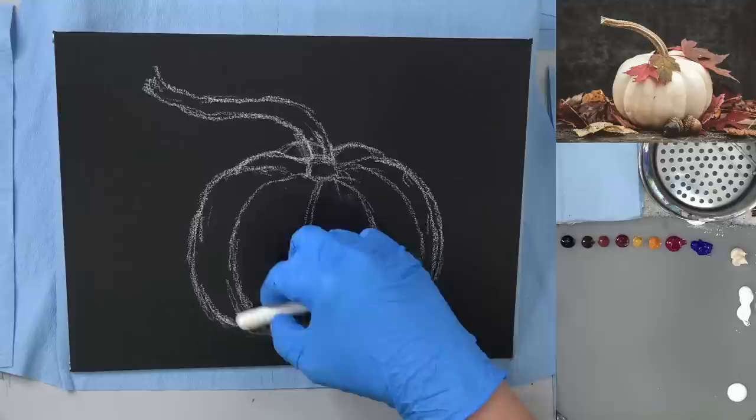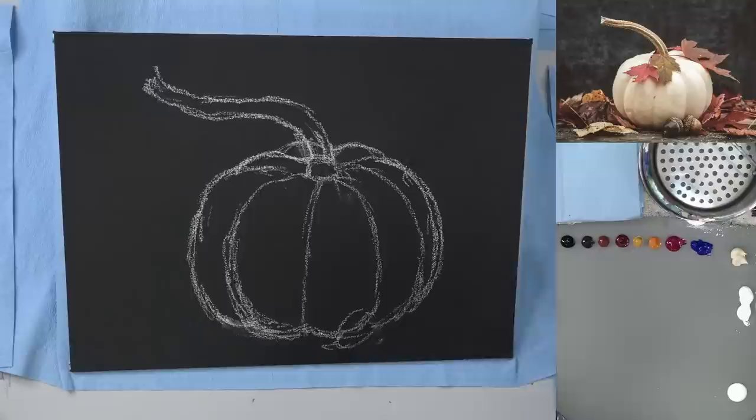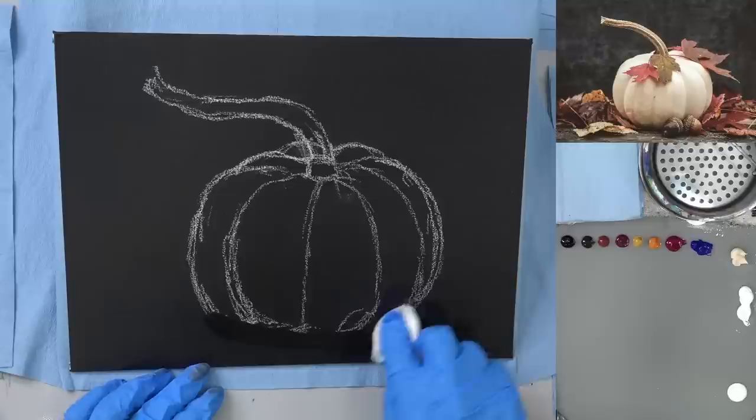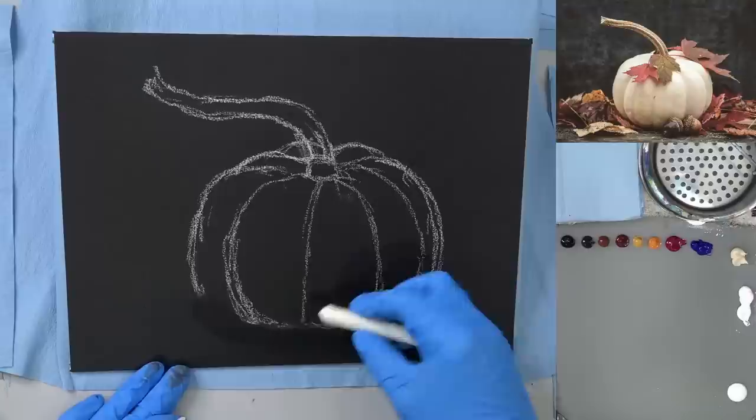I kind of didn't leave myself much room — I'm going to have to move it up. The gloves are because we're going to be using the sponge and they're messy, and I don't like to get paint on my hands. If people don't use a traceable and draw like me, they could end up with a fall-themed volleyball, so there is some value in using the traceable.